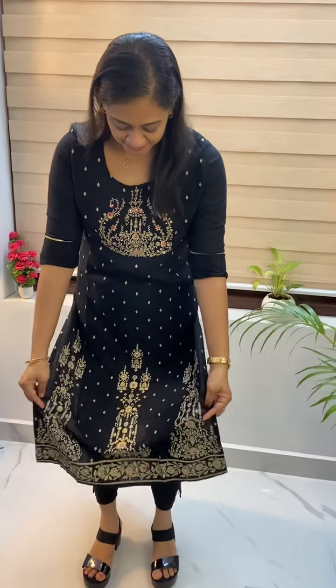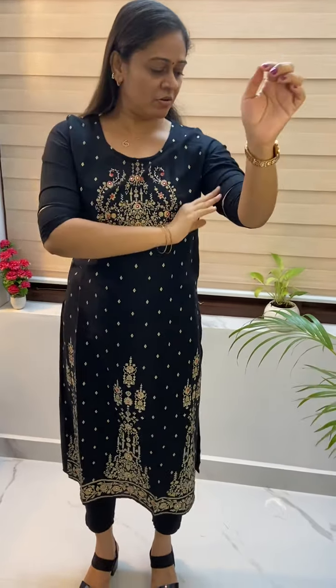Hi friends, I am Sonia Vino and welcome to my video. We are using cotton and rayon. We are using casual items.